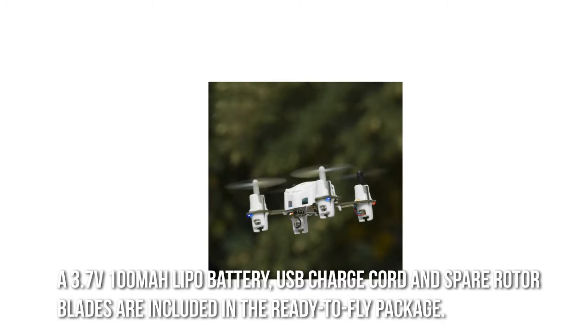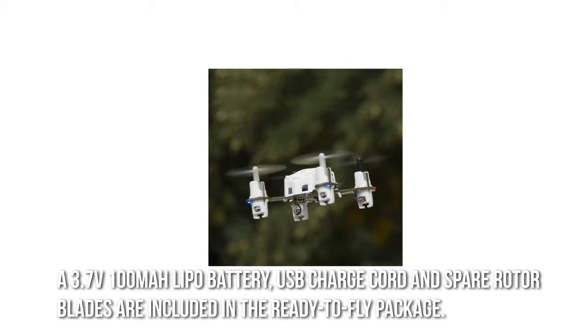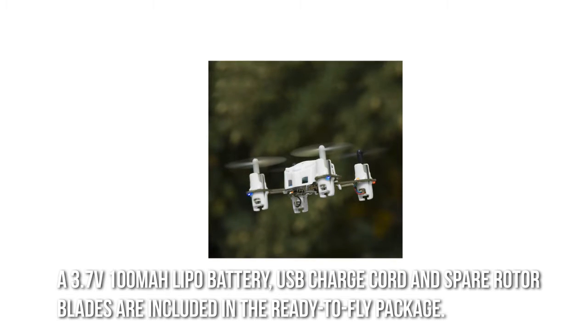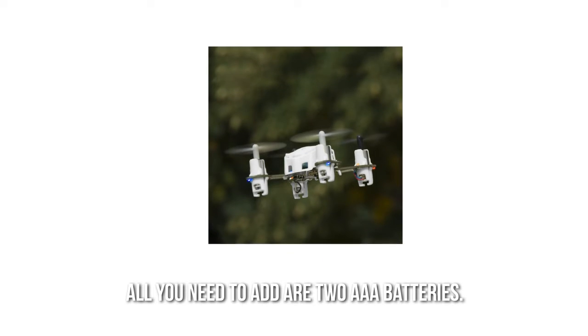A 3.7-volt, 100mAh lithium polymer battery, USB charge cord, and spare rotor blades are included in the ready-to-fly package. All you need to add are two AAA batteries.